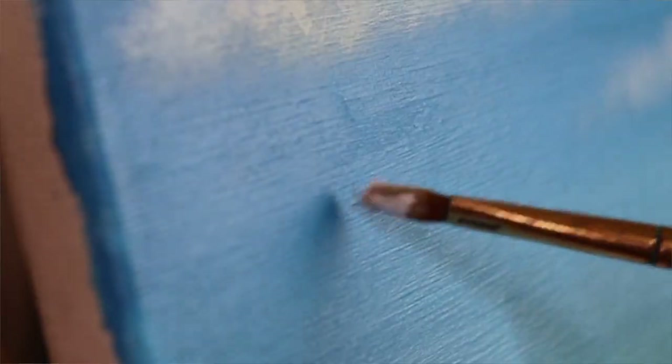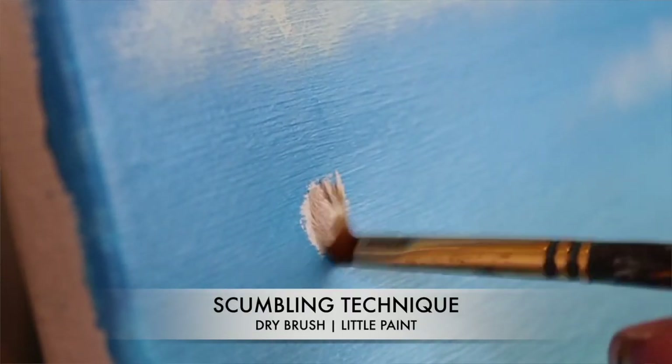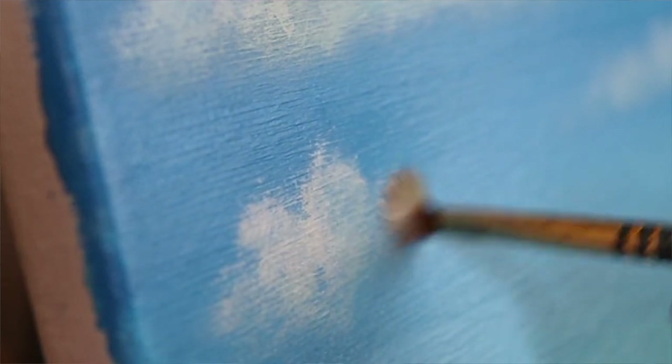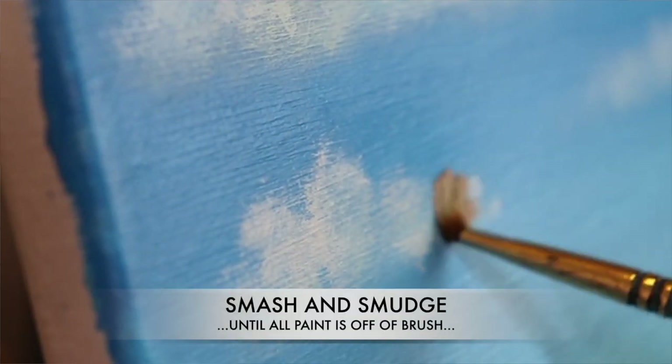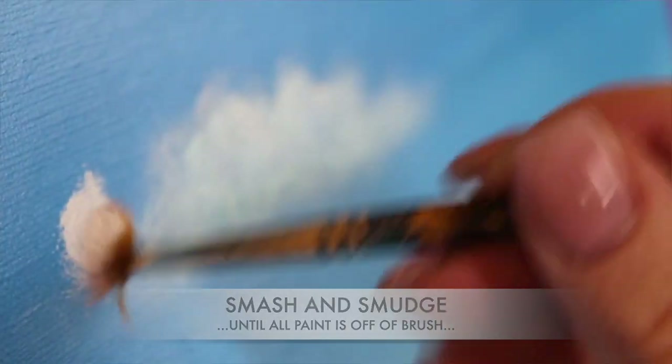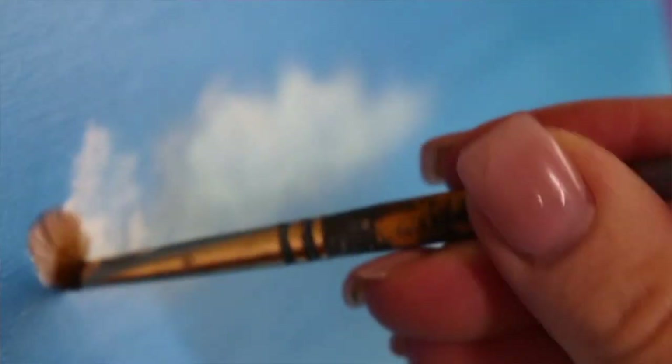With scumbling, you're just gonna dip a little bit of paint on your brush — you want it pretty dry. You're gonna smash your brush down on the canvas and just smear, just smudge, keeping contact with the canvas and smudging until all of the paint is basically off your brush. You want to try to keep those edges nice and soft, and that's gonna give you a very soft, cloudy look.